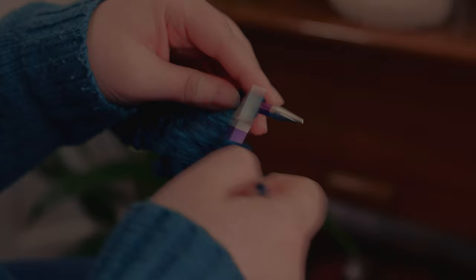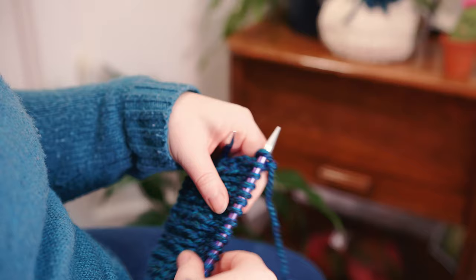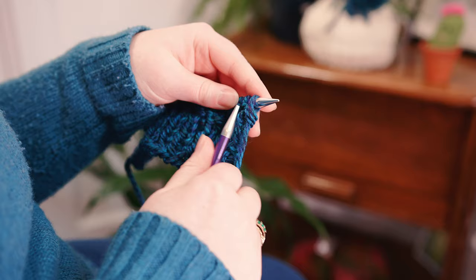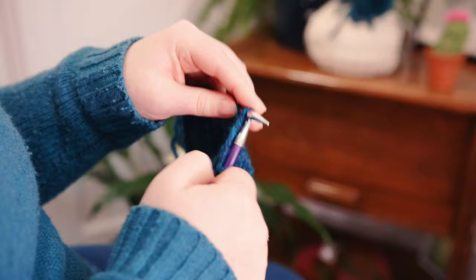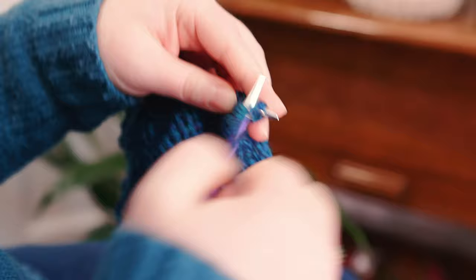At the end of row nine our knit row, switch around for row ten, our purl row. Continue alternating purl and knit rows making up our stocking stitch until we get to row 16. Now we're on row 16 and we're going to purl all the way across.